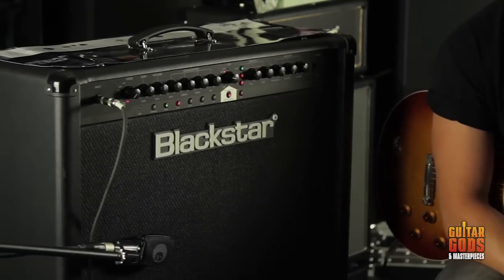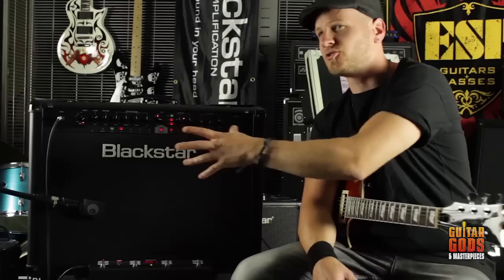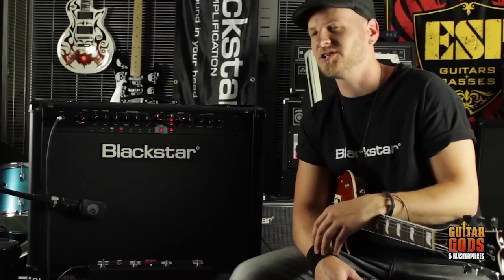Hey there, I'm R2. Today we're going to have a look at Blackstar's ID series. What I've got here is the 260. It's a 212, 120 watt. Let's check them out.